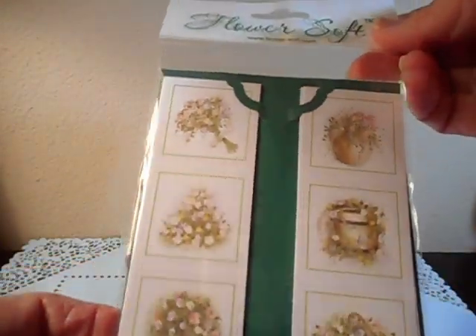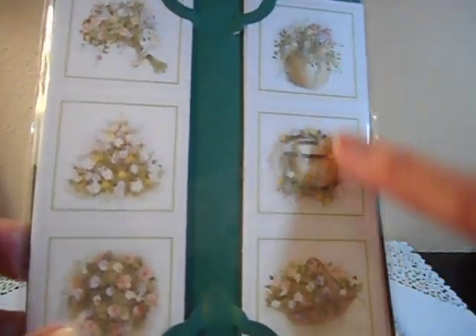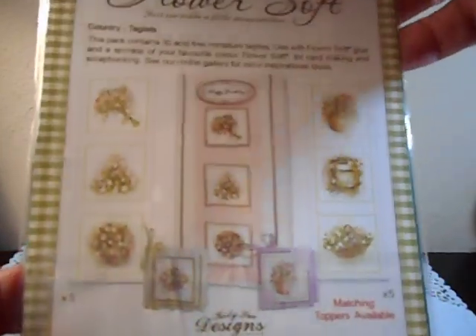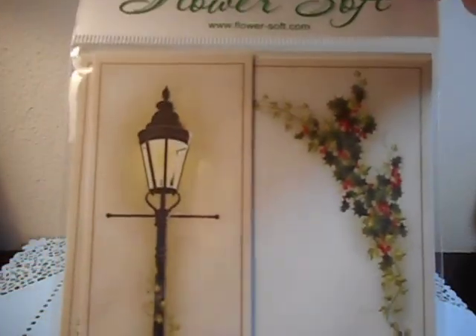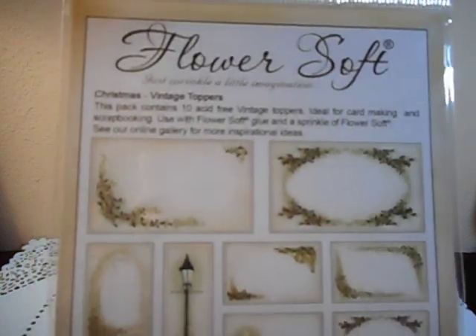These are called Minitags, I think, by Flowersoft. All it is is the images — all three images are on one length. You could put them on a card or whatever. And these are toppers, nice quality, Christmas. These are the different images you get — there's ten in here.